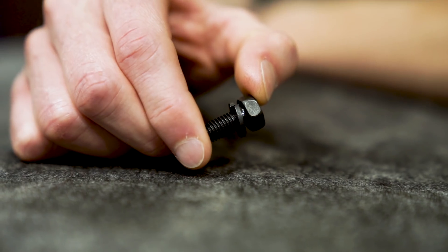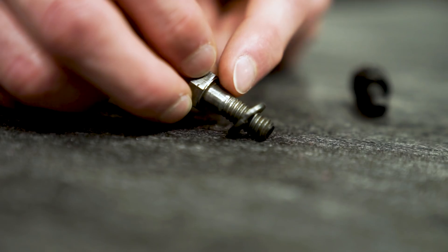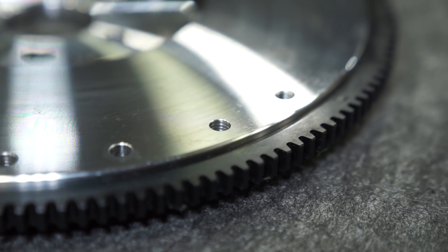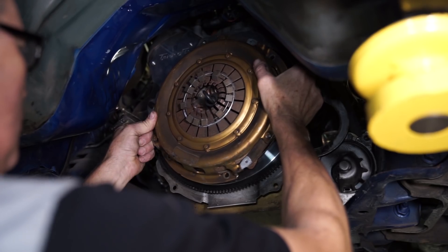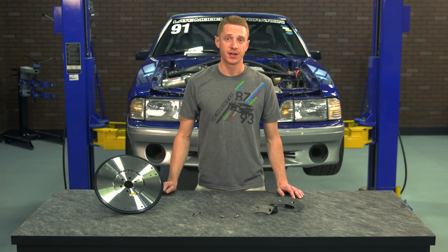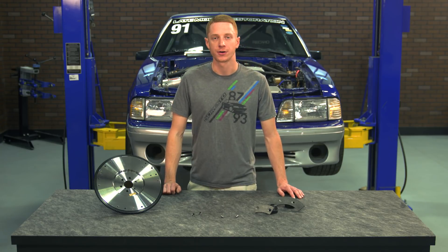The 10 inch clutches did not utilize dowel pins to center the pressure plate to the flywheel. Instead, a shoulder on the retaining bolt was used to center the pressure plate to the flywheel, whereas the 10 and a half inch clutches did utilize the dowel pins to center the pressure plate to the flywheel. 10 and a half inch clutches were standard issue equipment on 1986 to 1995 V8 cars.